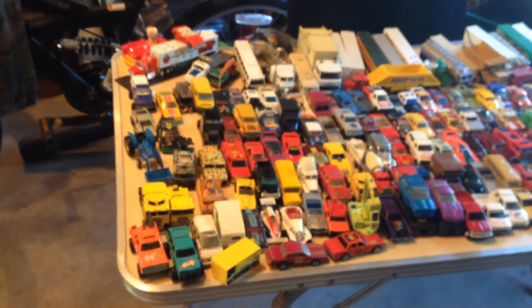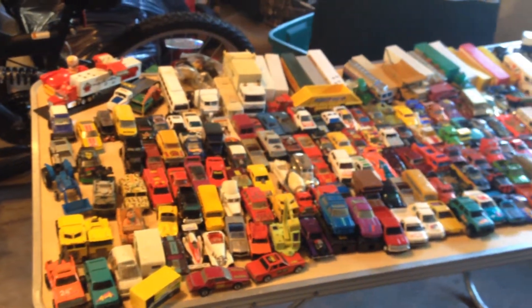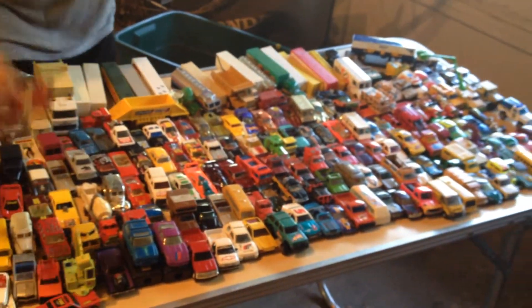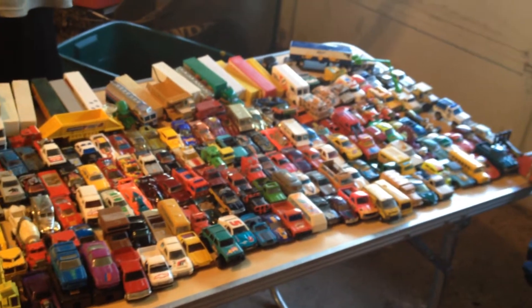I just want to go over some of the better cards that we got out of the bin. I know this has kind of been like a long-winded marathon, but I just wanted to show you some of the better pieces.